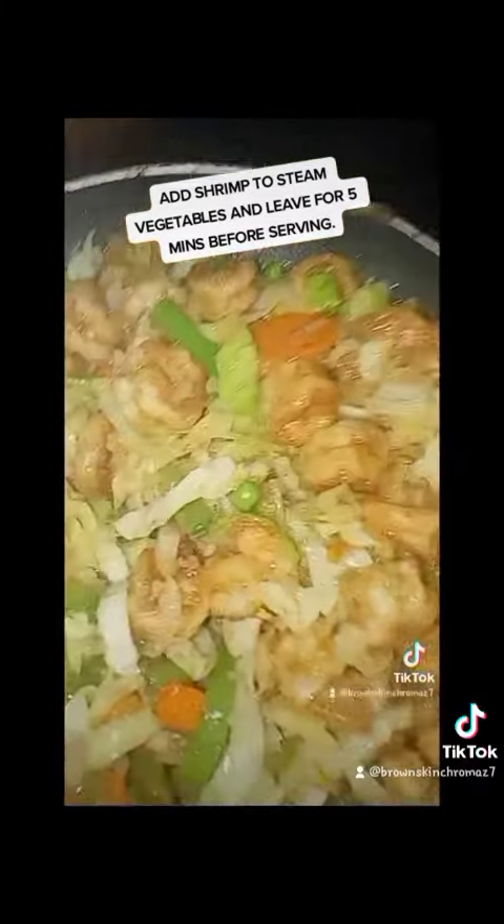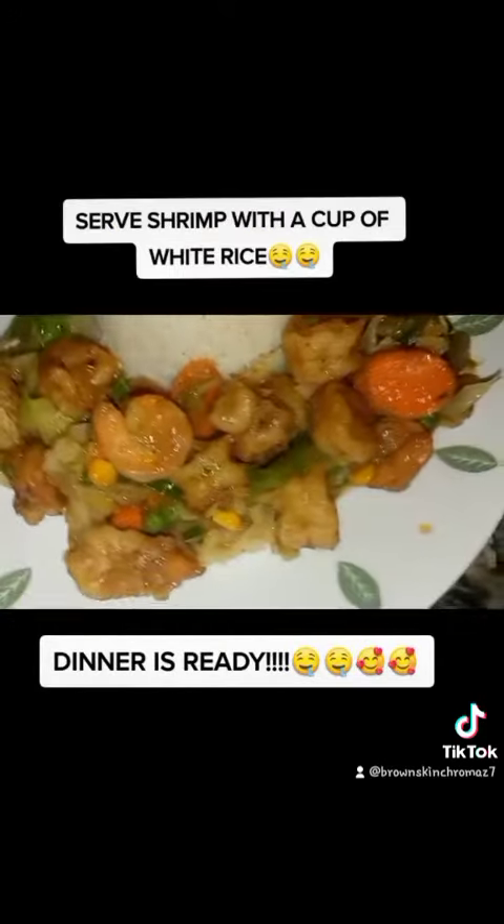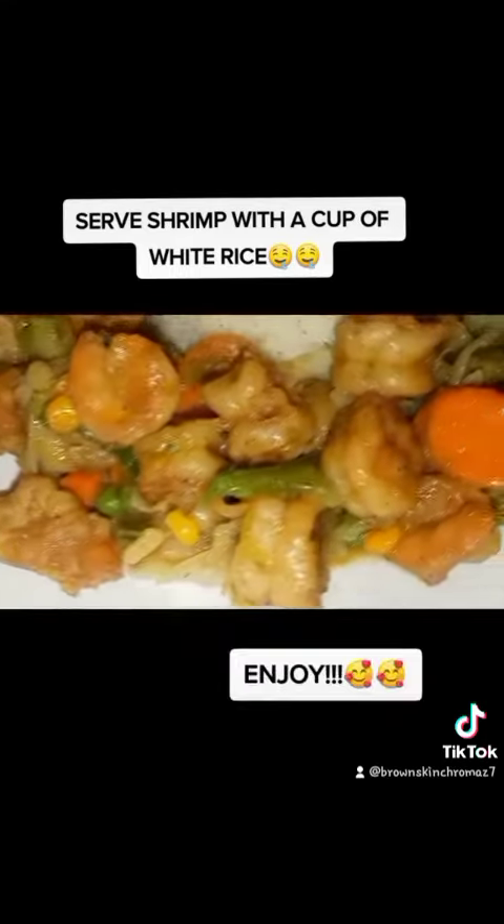Add shrimp to steamed vegetables and leave for 5 minutes before serving. Dinner is ready. Serve shrimp with a cup of white rice. Enjoy!